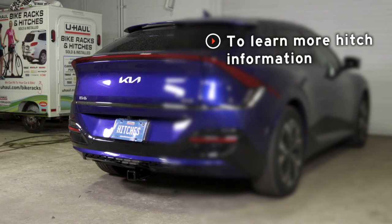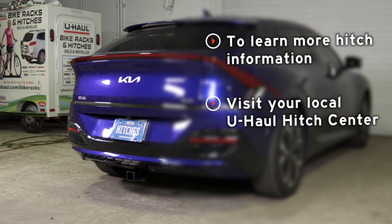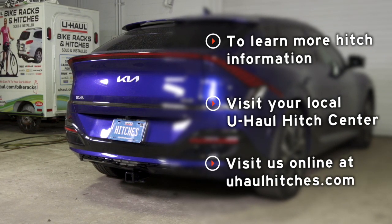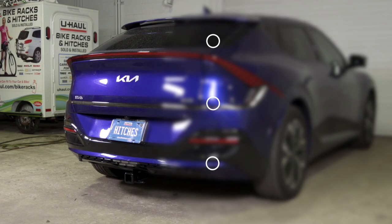If you have any questions about the product seen in this video or if you'd like to schedule an installation with a U-Haul hitch professional, visit us online today at UHaulHitches.com.